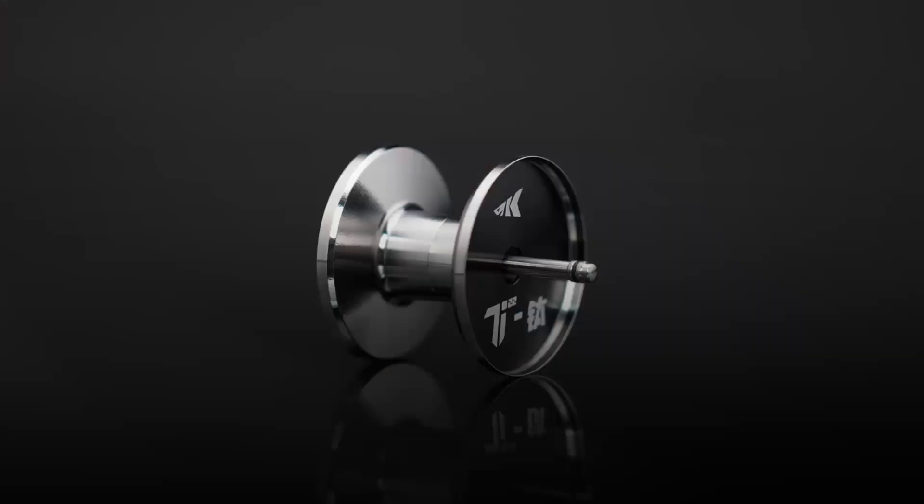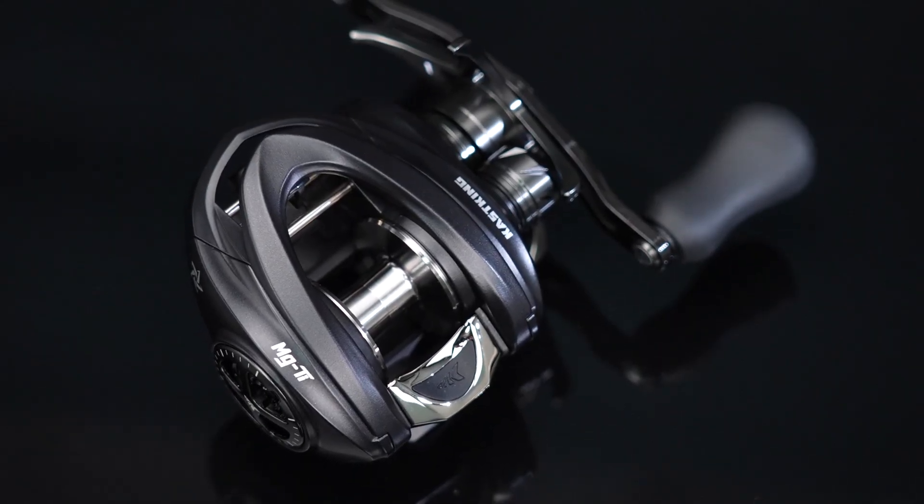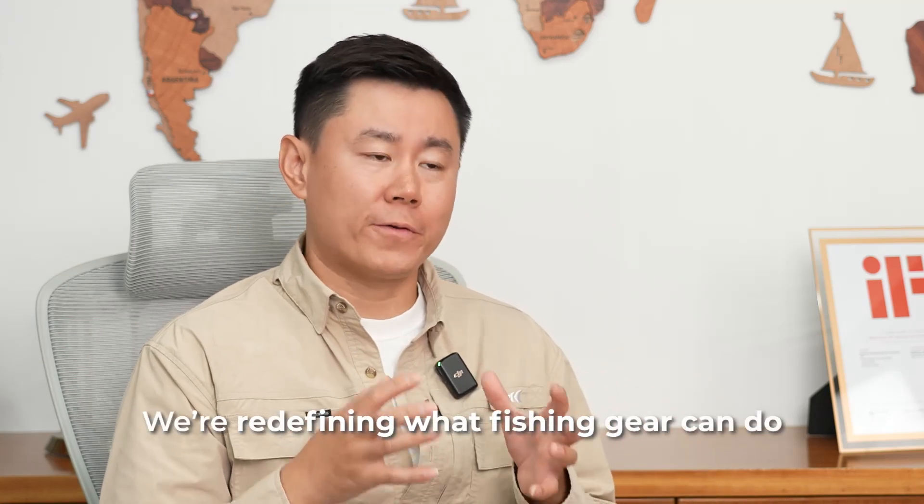This is the world's first true titanium spool, and that's the story behind the MDTi Elite — a reel powered by real innovation. We are not just making reels; we are redefining what fishing gear can do.